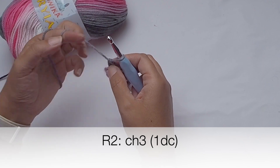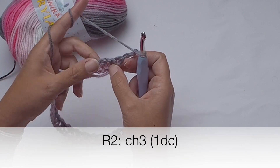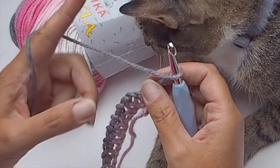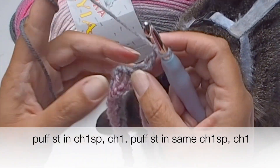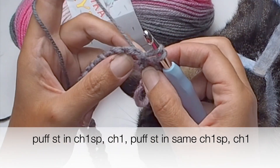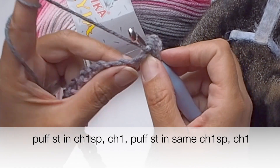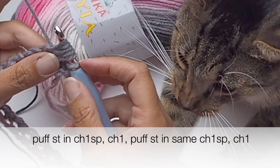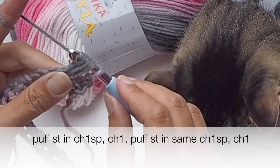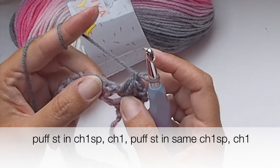We will work in the chain one spaces in the next row. Chain three, which is my first double crochet. Now I will place a puff stitch in the first chain one space — yarn over one, two, and three times. Now pull yarn through all loops on your hook, and then chain one. You can fix the puff with a really tight chain one if you want to.